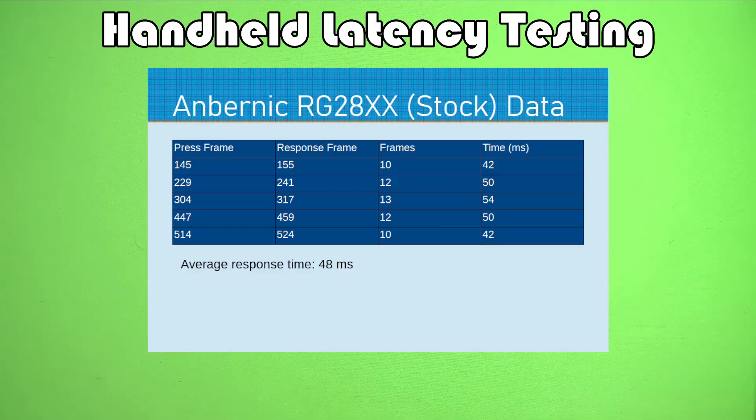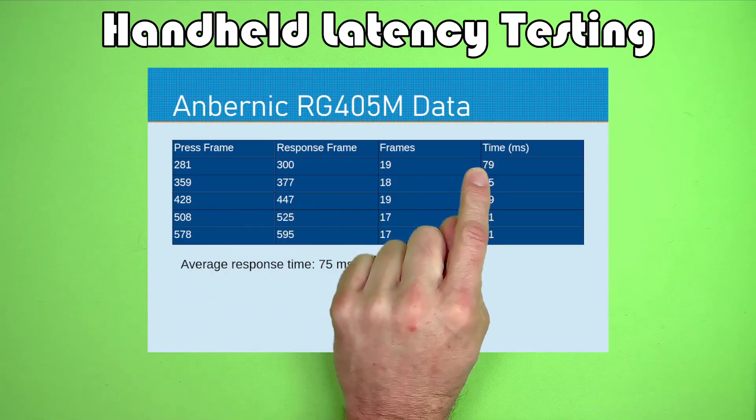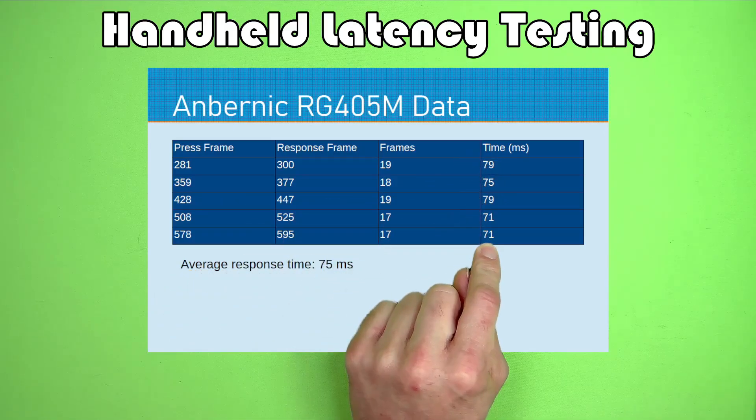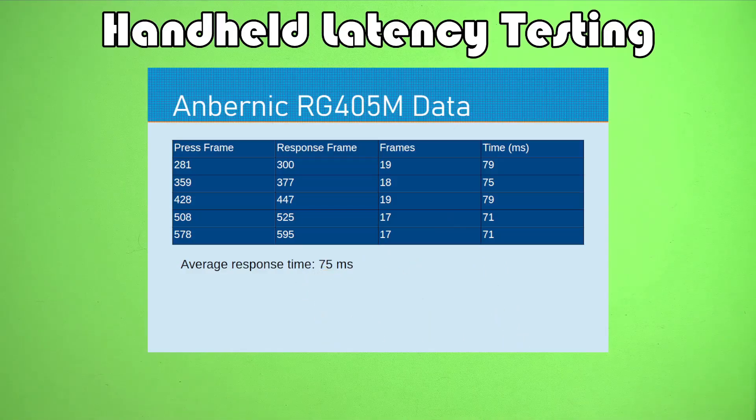The second device is the Anbernic RG405M. With the revised data, the latency — the time for a button response — is about 75 milliseconds on average. So at least right off the bat, it seems like the Android devices are a little less responsive than the Linux ones, which is what we might actually expect.